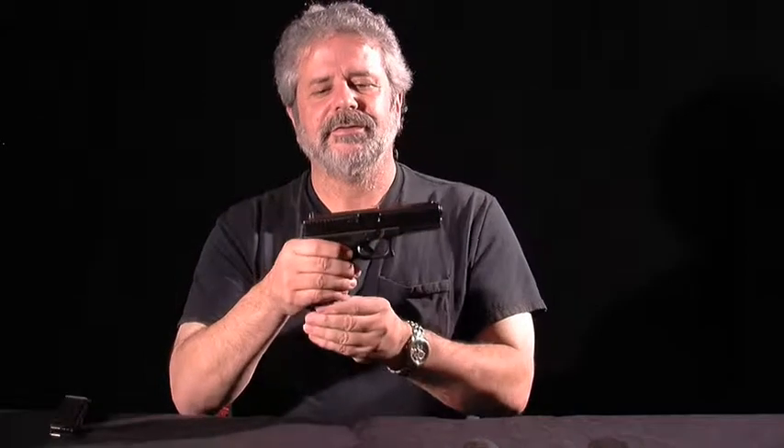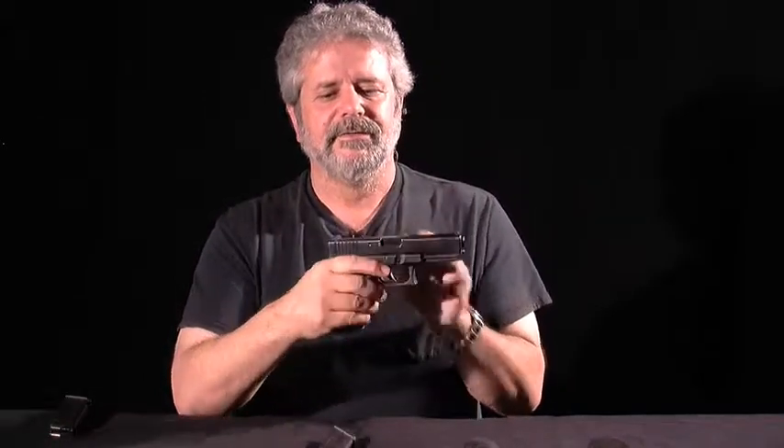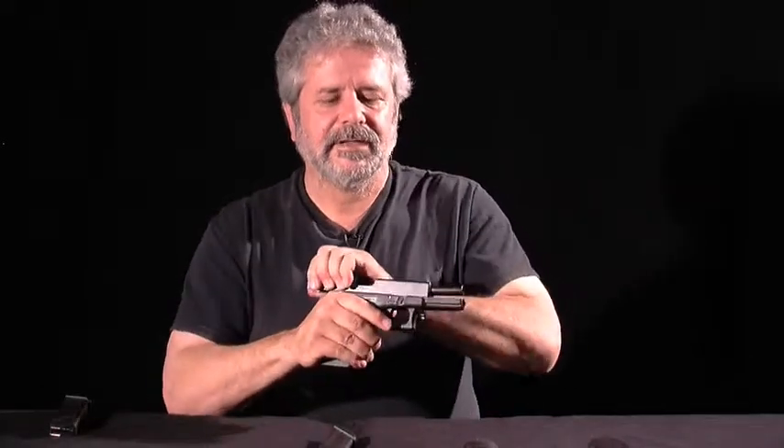The first thing we need to do is make sure the gun is empty. So we remove the magazine and pull the slide back and check the chamber. I generally pull the slide back three times to make sure that it's empty.